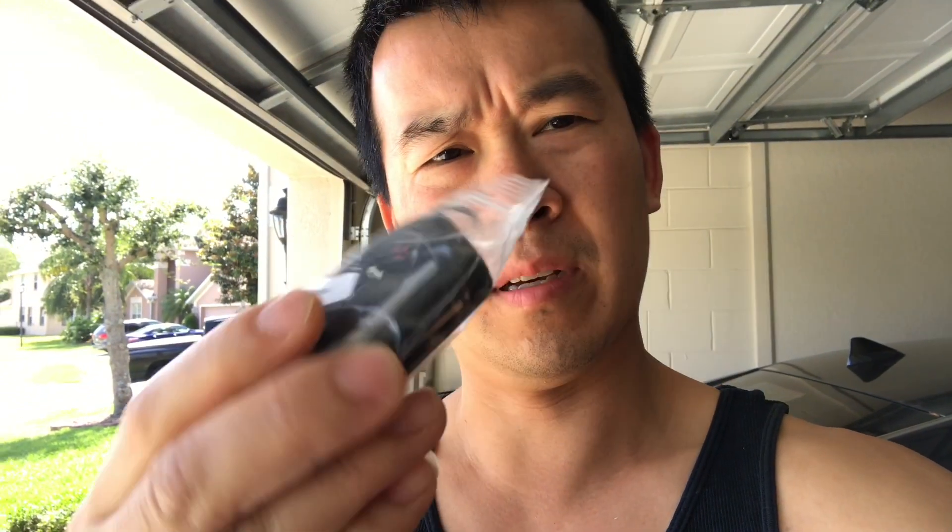Hey, what's up everyone. Today I'm working on my dad's Toyota Camry. He had lost one of his keys, so I ordered one of these flip keys — Toyota flip key aftermarket ones that I found on eBay and Amazon. I think it was like $22, $23.